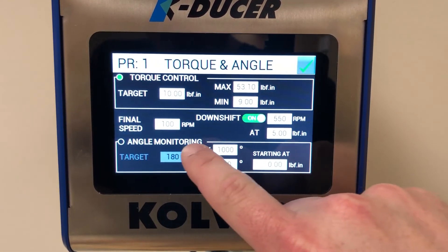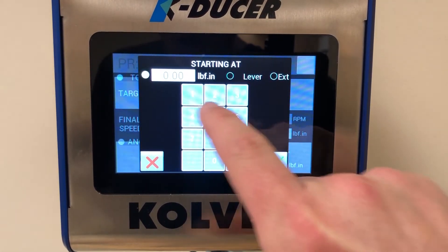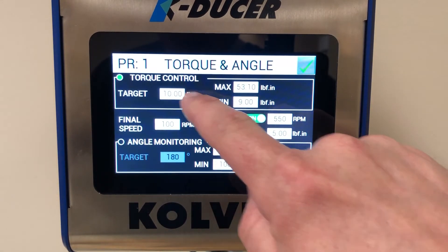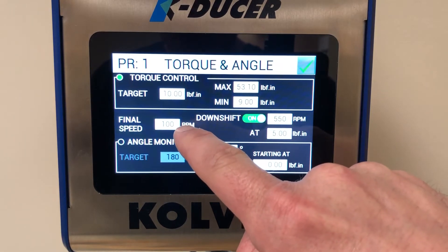We can start monitoring this angle in a couple of different ways. One option is to start from a particular torque. For example, this driver is running to 10 inch-pounds, and when it reads 5 inch-pounds it's going to slow down to 100 RPMs.